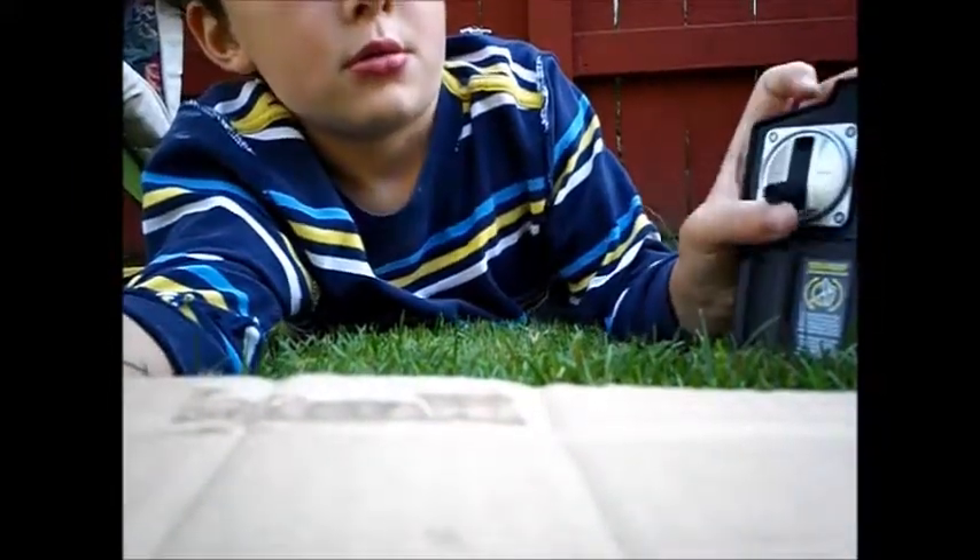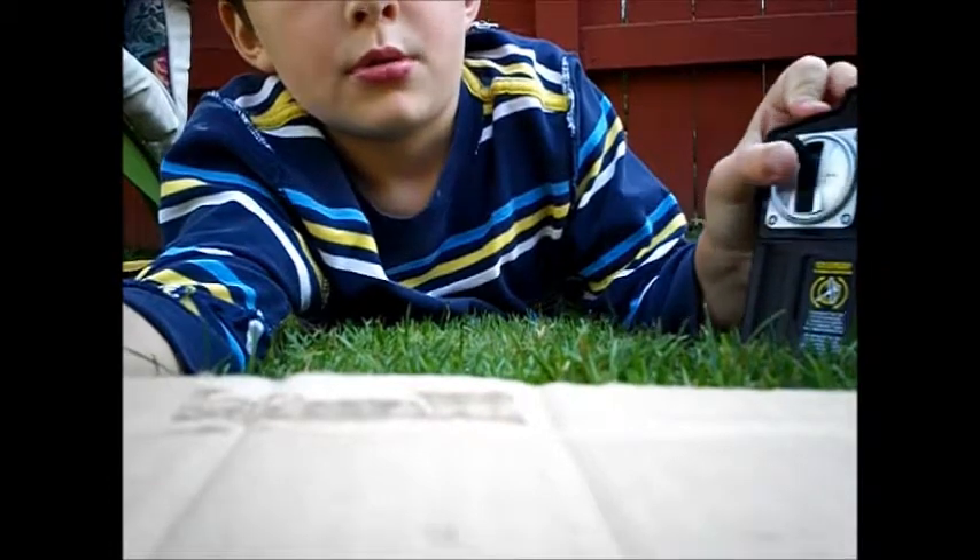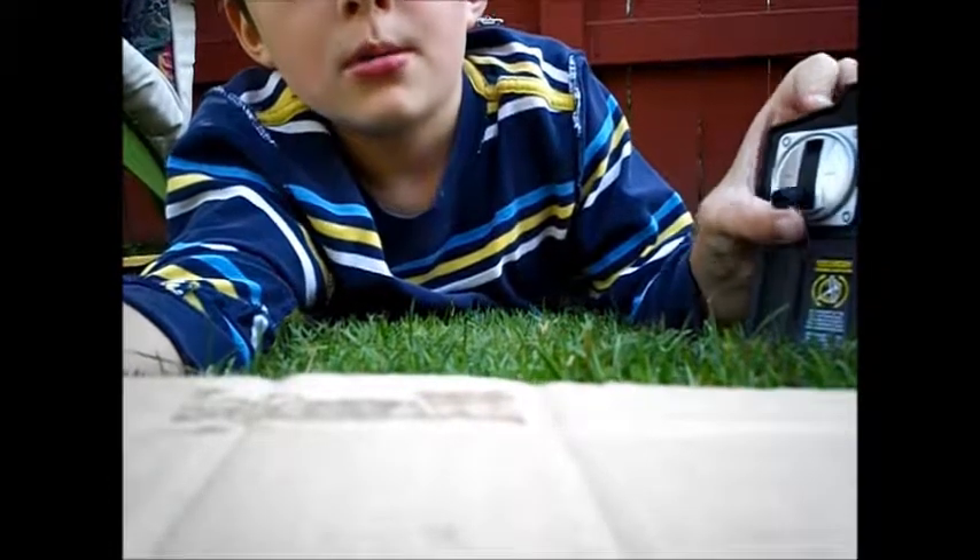And you can see — here's your up, right here. There's your up. And it takes about...